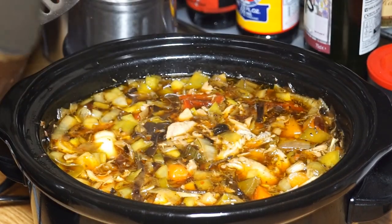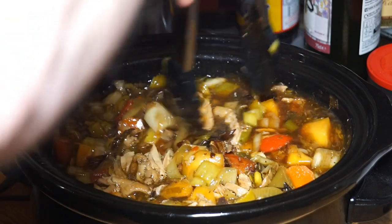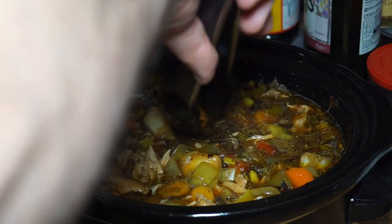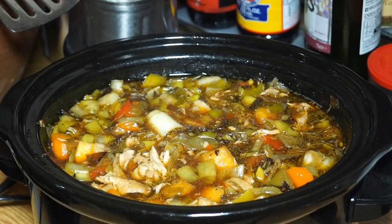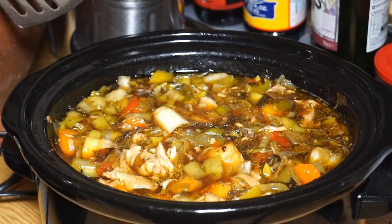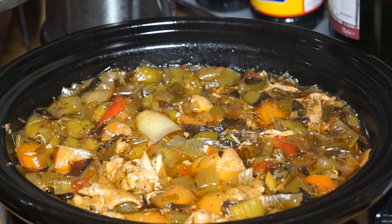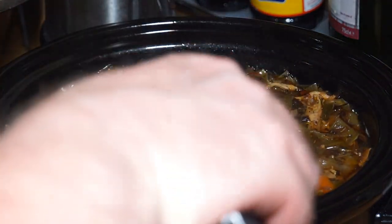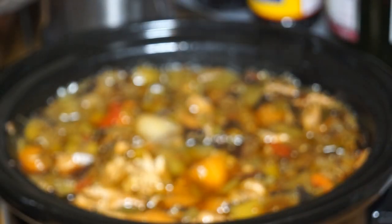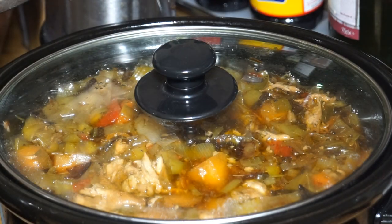We're about an hour into it. I decided to cook it on the high setting. I'm giving it a stir - let me just pick up a bit of the harder veg and give it a squeeze. It's still a bit soapy so it needs about another hour before it's absolutely perfect. But you can see already it's quite a nice looking dish. That's another hour later - testing the doneness. Yeah, there's still some bite left in them, so that's absolutely perfect.